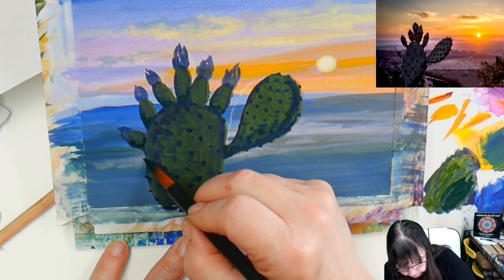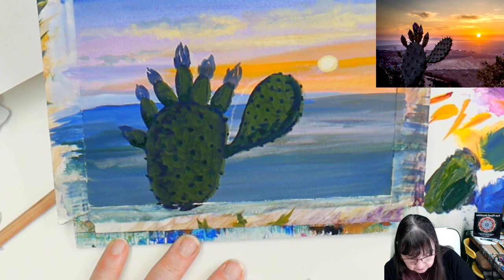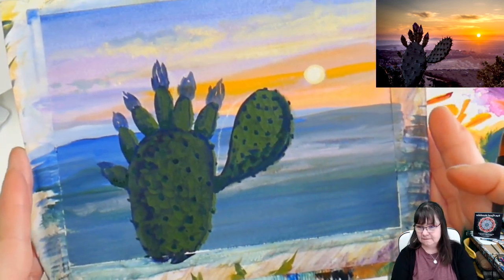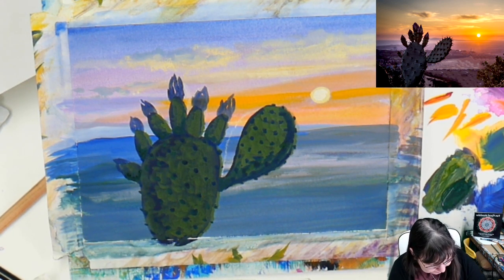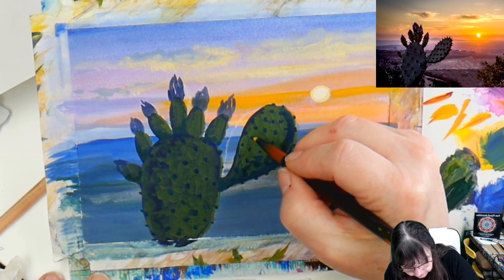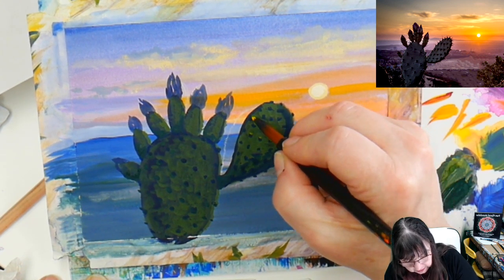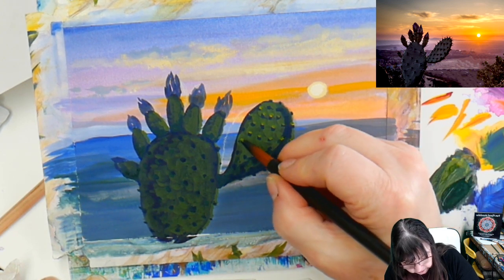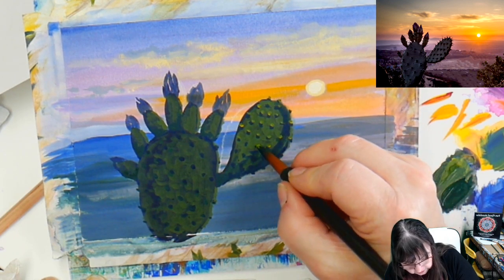Maybe a couple of those little bits sticking out there — maybe one sticking out a little more over here. That's starting to look more real, isn't it? Always a good thing when it starts to look more real. I'm not going to take any white — I'm going to take yellow and give these little guys like little caps. This would be more like the spot where the spinies are actually coming out of. We're just doing our little bits of color, changing things up a little bit as we go.